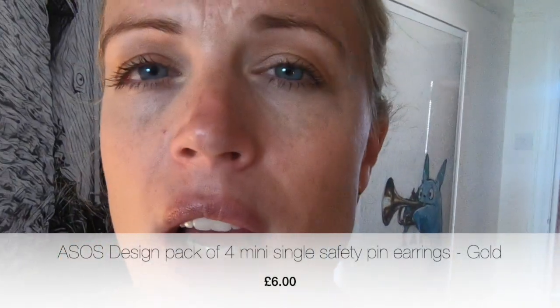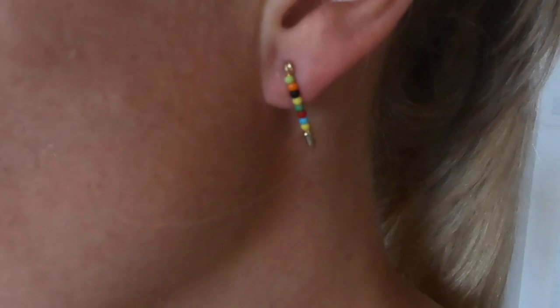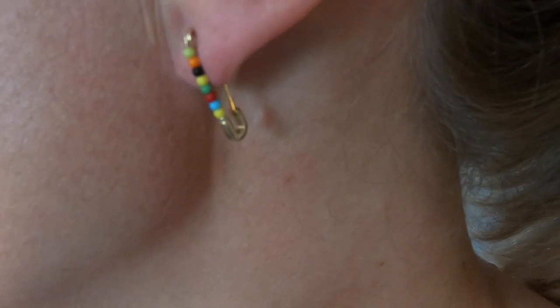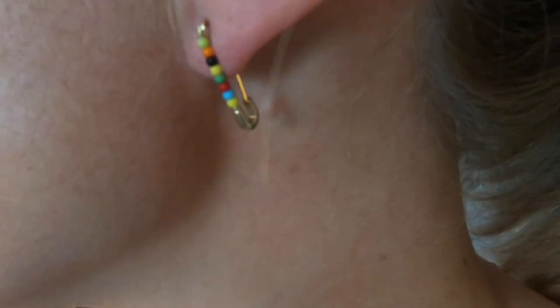Changed into skinny jeans in this heat — not a thing. The final item to try on was the little safety pin earrings. I've just put this in and it does up exactly like a safety pin would. I like them, but they are pressing quite hard against my ear. There isn't a huge amount of room between the back and the front of the safety pin, and I'm guessing that's because the beads take up a bit of the room. It feels like my ear is quite squished, so I'm not sure how much wear I'll get out of these.